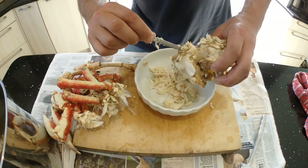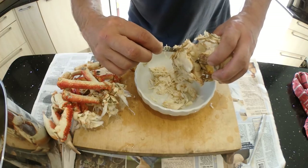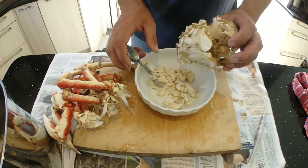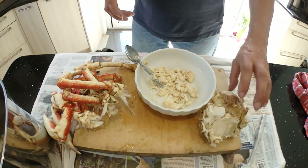There's always going to be the odd bit when you're breaking the legs that flies up and goes in your bowl — you can't avoid that. I'm going to finish this off then we'll come back and do the legs.